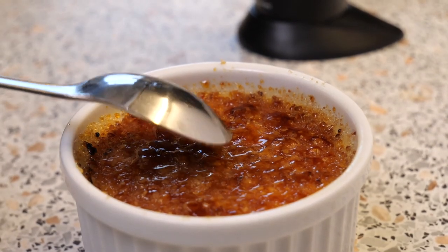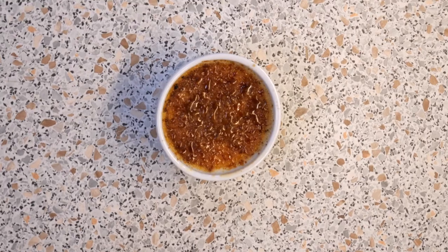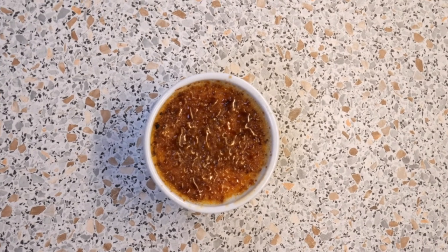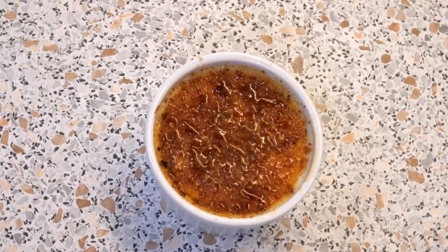Alright, let's see — oh yeah, can you hear that? Perfect. And here it is: my peach and passion fruit eggnog crème brûlée. If you liked this video, please smash a huge thumbs up and don't forget to subscribe to my channel. Thank you for watching.